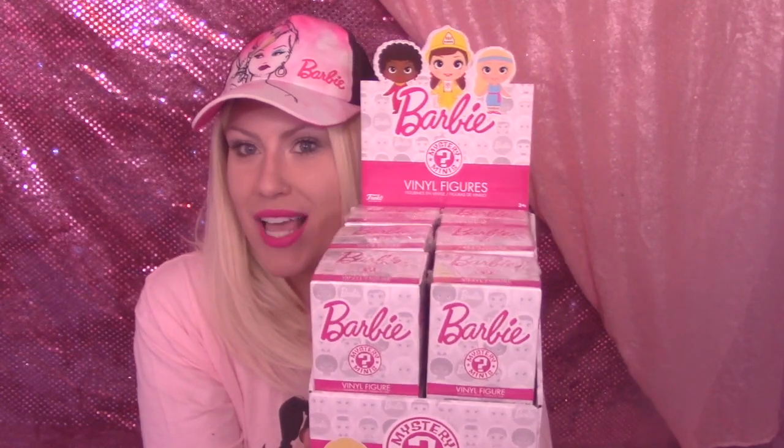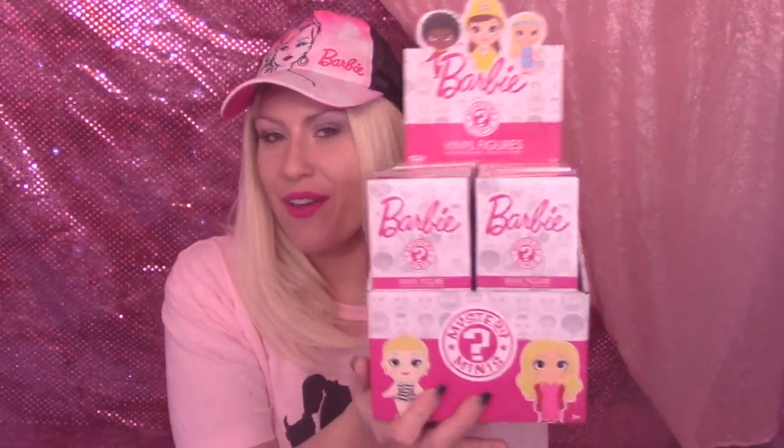Hi everyone, welcome back to my channel — or welcome to my channel! You might be wondering why I'm all decked out in Barbie, and that is because I have a very exciting video today. I decided in honor of this video to get totally barbied out in my Barbie shirt, my Barbie hat, and my pink background.